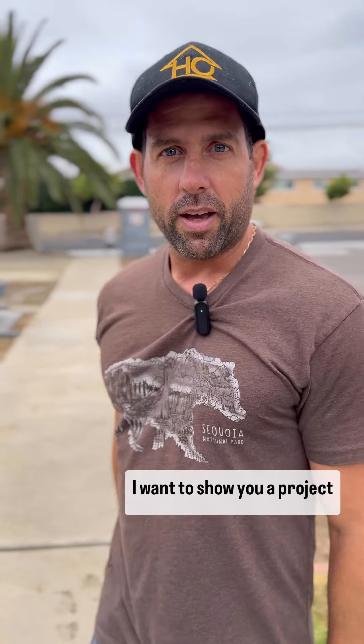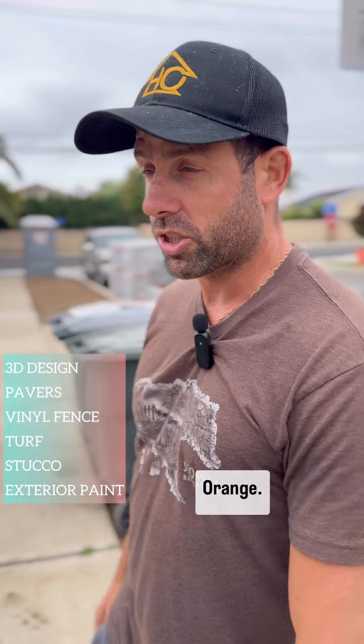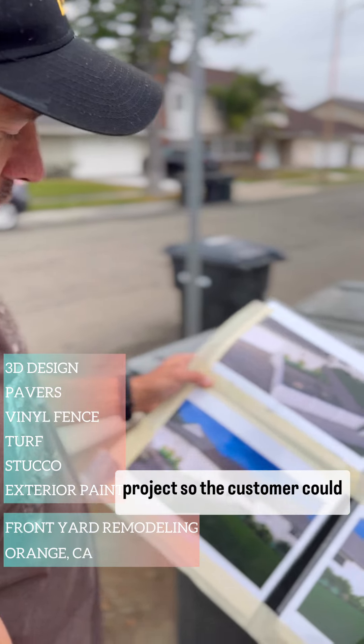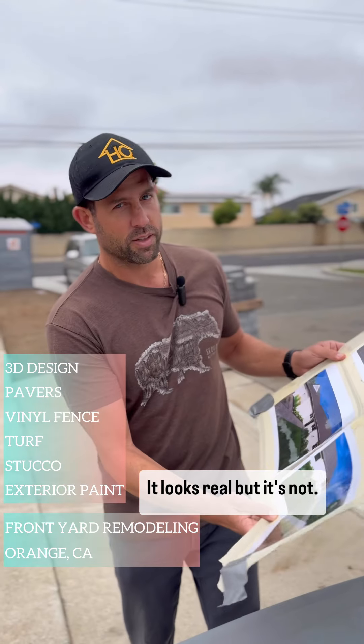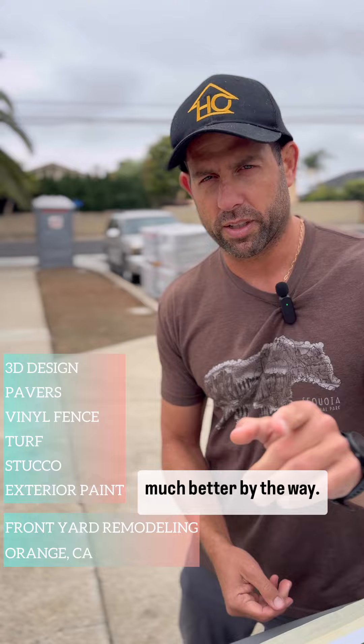Hey guys, good morning. I want to show you a project we are working on here in Orange. We did a 3D design for the project so the customer could choose the layout. It looks real, but it's not. Usually the reality looks much better, by the way.